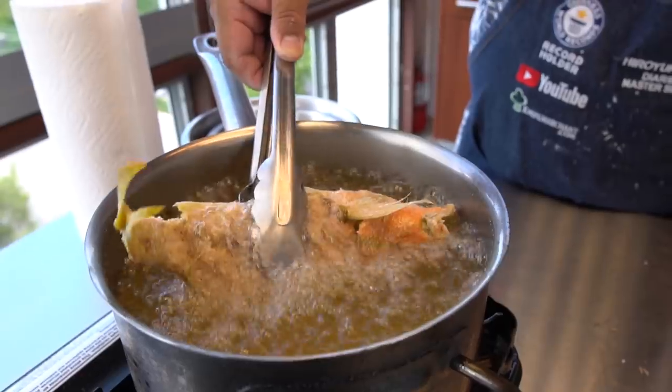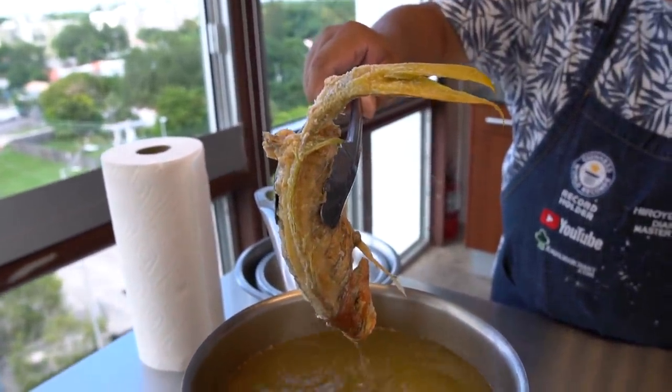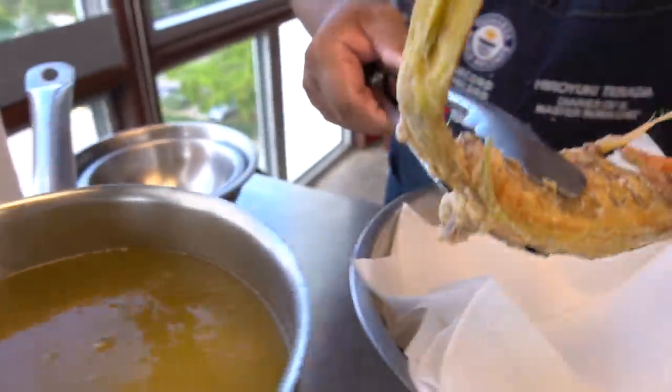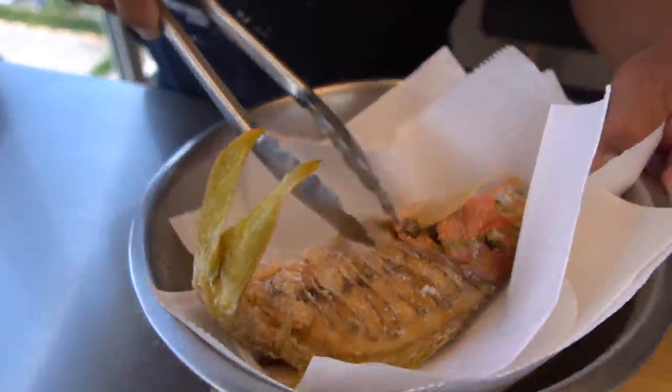Okay, fish is ready. I believe so. The fryer is kind of small, but it's pretty successful, you know? Let's take a look at that.